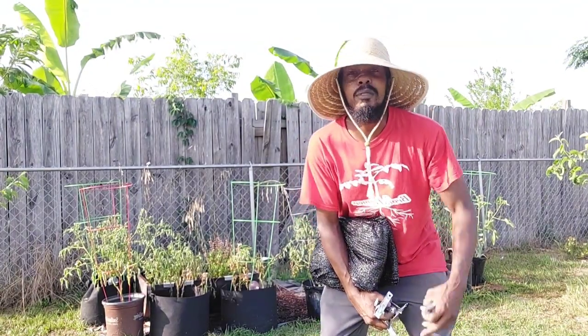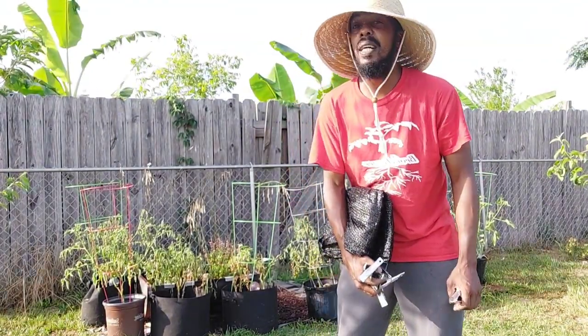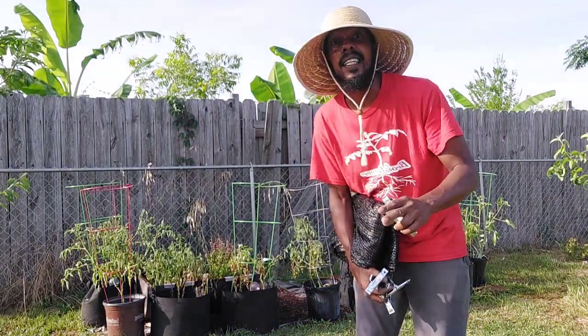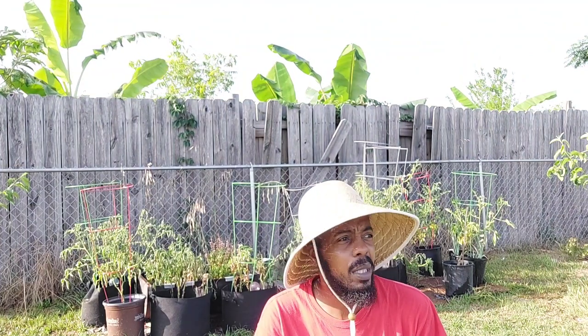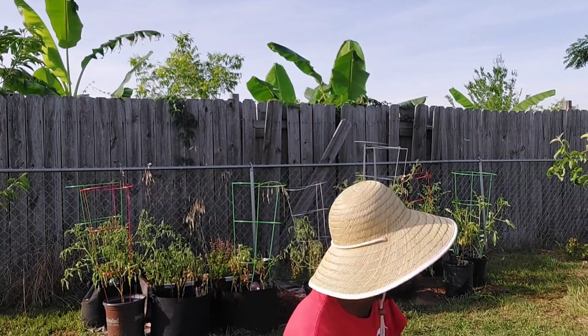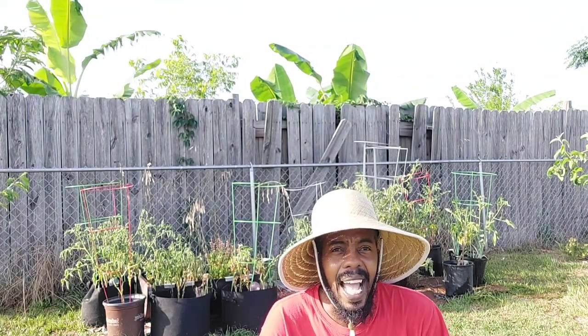What up YouTube? I'm coming back to another video on this beautiful day y'all, but I'm up early in the morning and it's really hot here. I think next week is supposed to be 100 degrees or close to 100 every day. So I need to put up a little shade protection for my tomatoes and a couple of my herbs. They ain't looking that good — they ain't dead, but it's just hot.